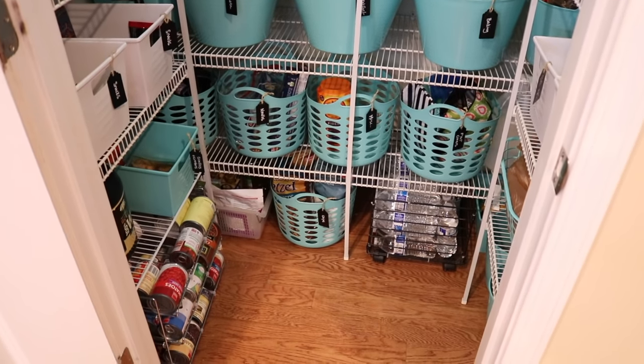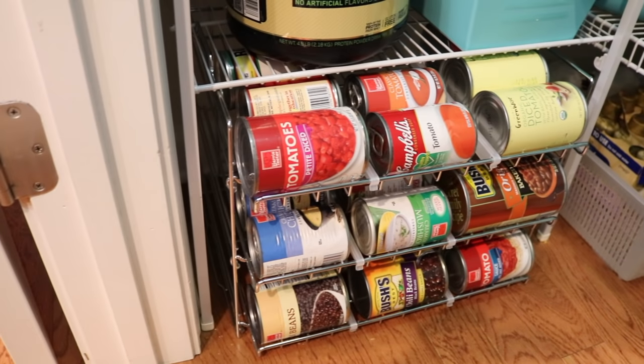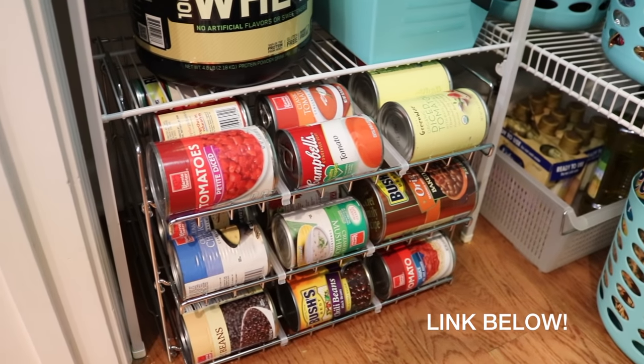The only thing I recommend investing in is a can organizer. You can get these for between $10 and $20. If you have a small space it's perfect for on the floor. It keeps all of your cans ordered by date and really maximizes the space.